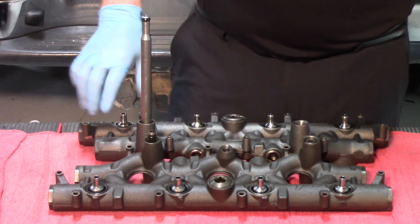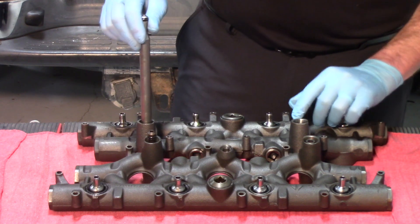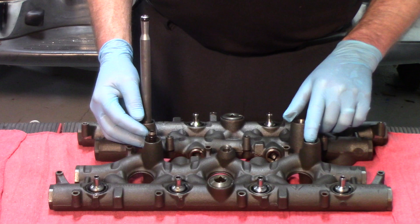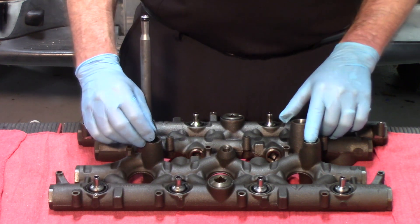On this manifold you're seeing the manifold removed with the stand pipe in place and the dummy plug. On this manifold, the dummy plug is still in place, and we're showing the small section of the two-piece stand pipe.